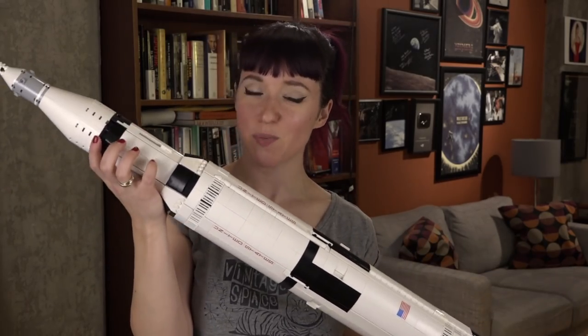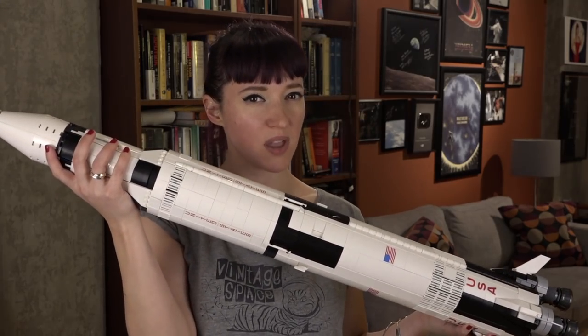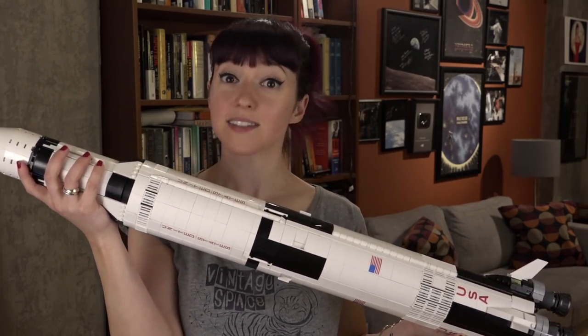Speaking of the Saturn V, a lot of you guys have asked what happened to the upper S4B stage that launched Apollo to the moon. Well, it was smashed — but smashed for science.